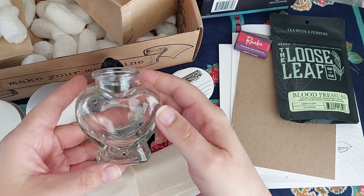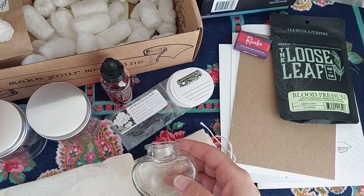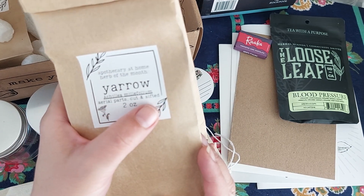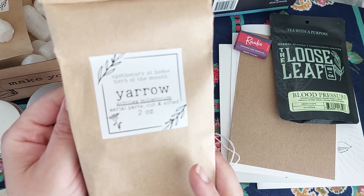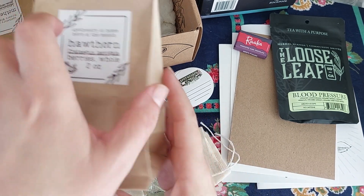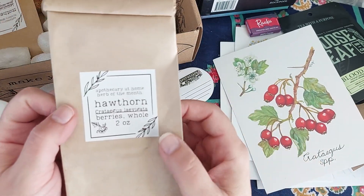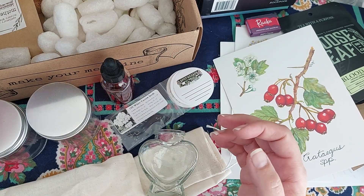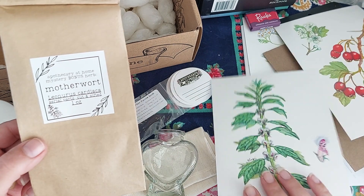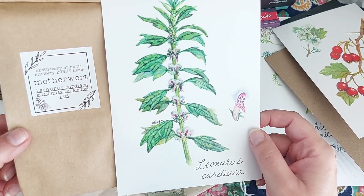Oh, how pretty. It's a heart-shaped bottle. And then there's yarrow aerial parts cut and sifted — I think that's like the flower and the tops, I'll have to look up what aerial means. And then we've got hawthorn — oh, those are hawthorn berries, they look kind of like crab apples. Hawthorn berries whole. And motherwort — motherwort aerial parts cut and sifted.